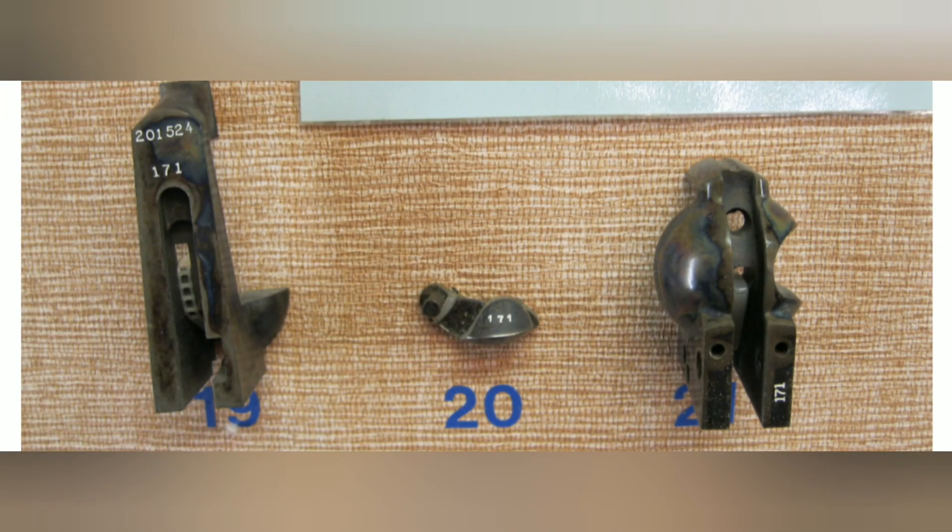Now we're going to discuss assembly numbers. Under the frame and the gate — numbers 19 and 20 — there will be a two-, three-, or four-digit assembly number. This assembly number will not be the same as the serial number. From 1909 to 1940, shown as number 21, they moved it to the back part of the frame; but as number 19, it was located there from 1873 to 1909.